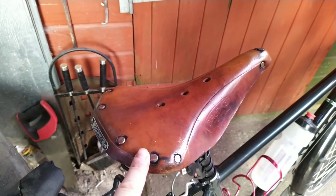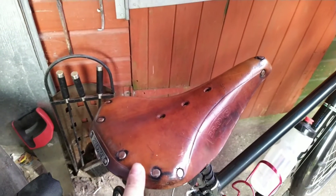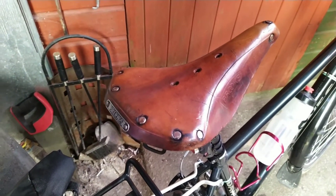These are the best saddles you can buy. If you've got the money, I would highly recommend you get yourself a Brooks saddle. I've done quite a few thousand miles on that one since I've owned it.